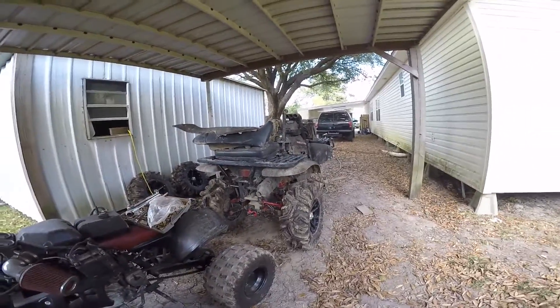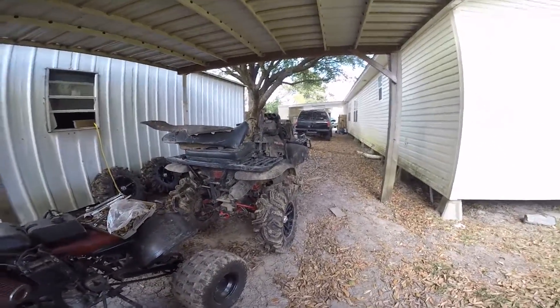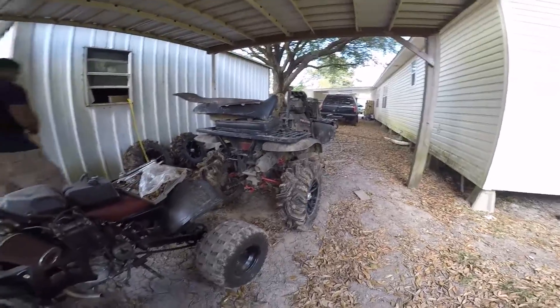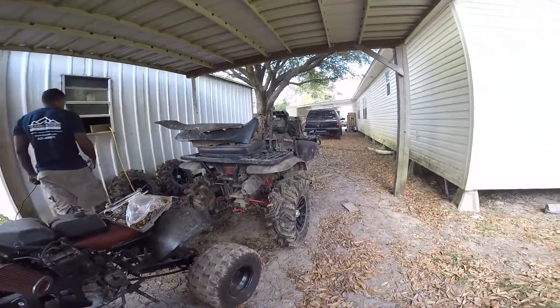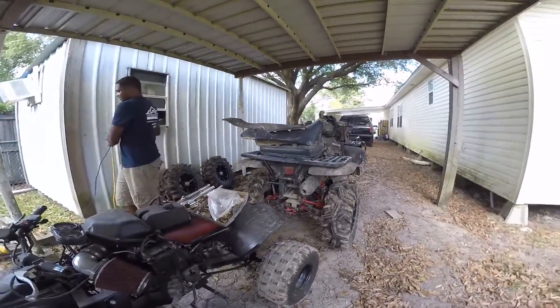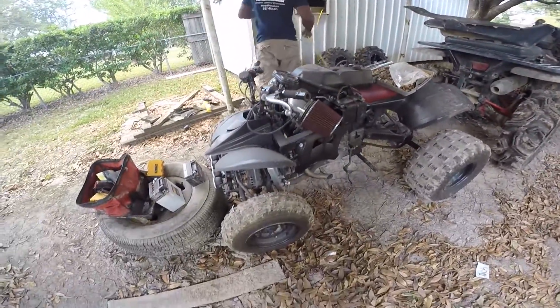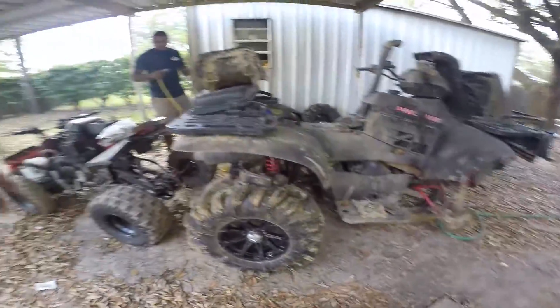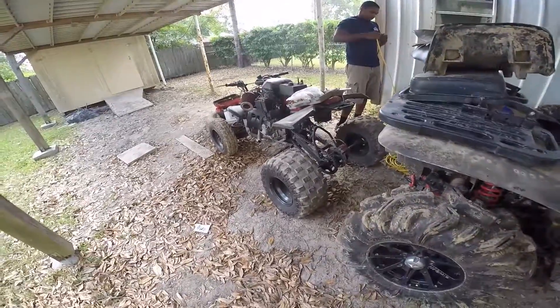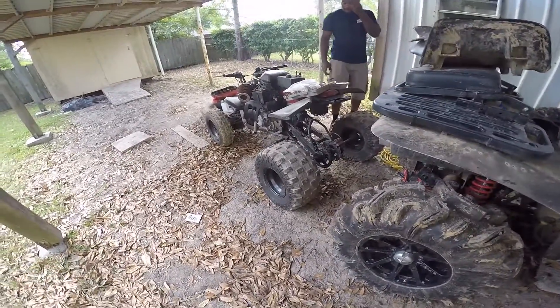They don't run, they don't really drive. Well, that one can drive, you just don't have four-wheel drive. This one can drive too — no four-wheel drive either. I'm talking about the things in the front — they snapped. This one's the only one that actually really works. It just has some fueling problem.